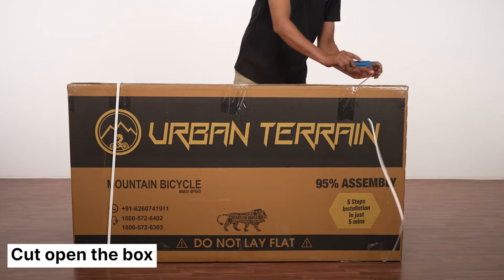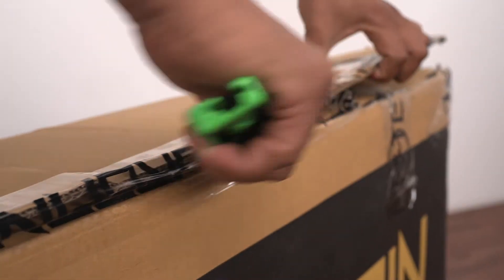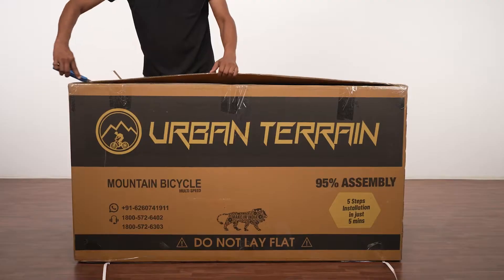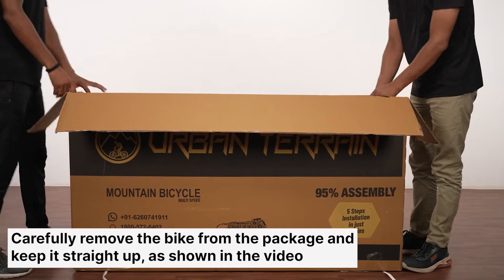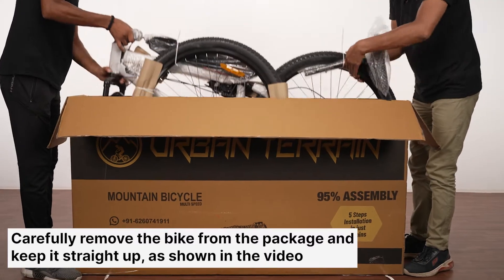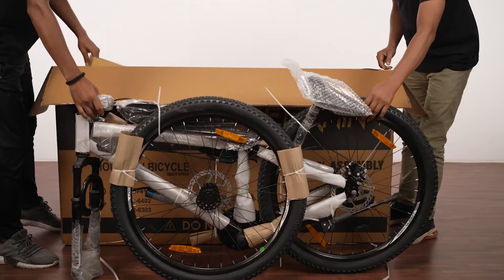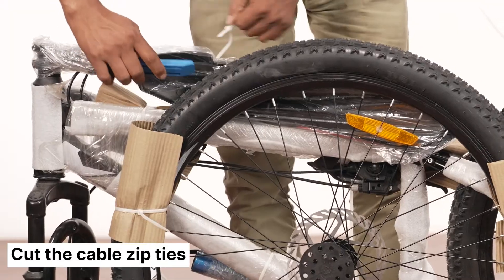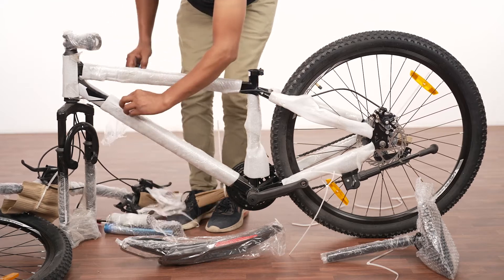Carefully cut open the box from all sides. Remove the bike from the box packaging, ensuring not to damage any contents inside. Carefully keep it upright and take help if needed. Cut the cable zip ties and carefully remove the foam packaging. Do not scratch or damage any components.